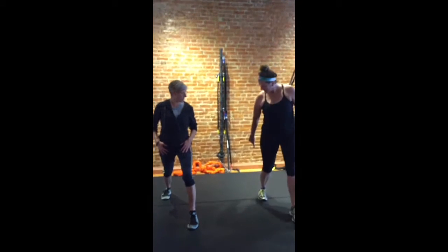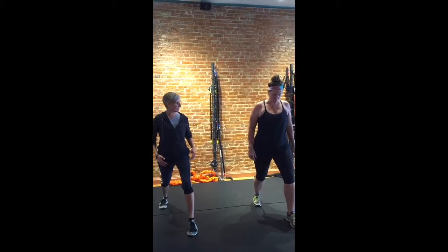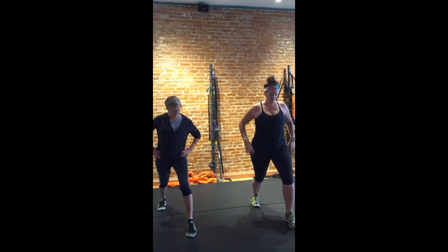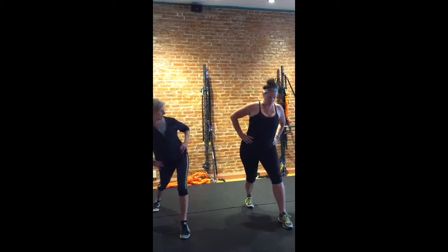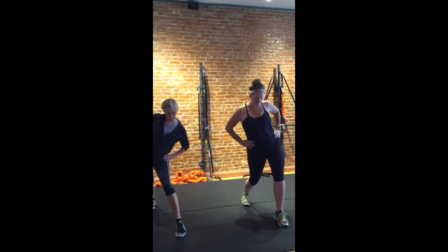Nice long step here, so remember that heel down. Remember how that was a little bit challenging? And all we're going to start with here is let's go side to side with those hips — just get that loosened up a little bit.